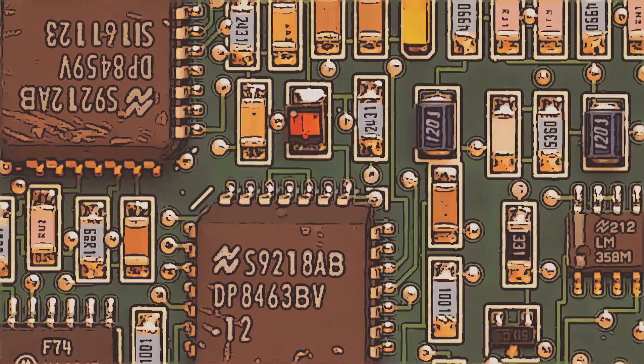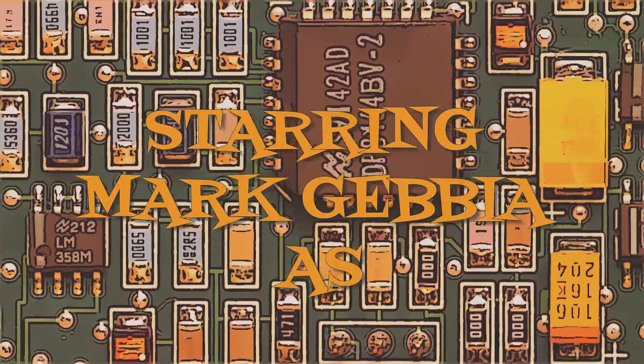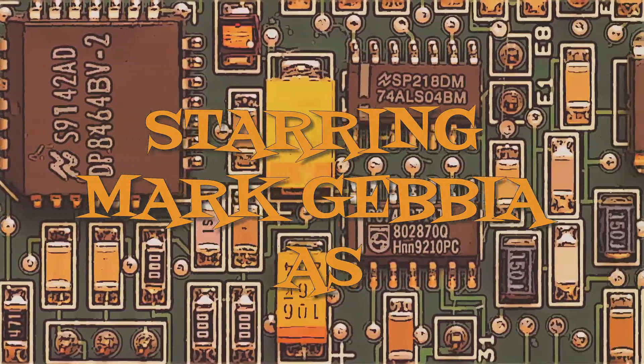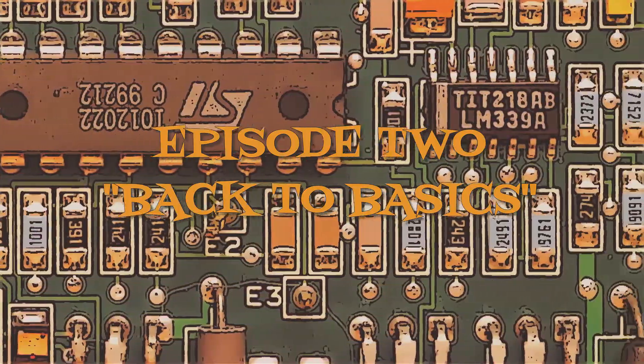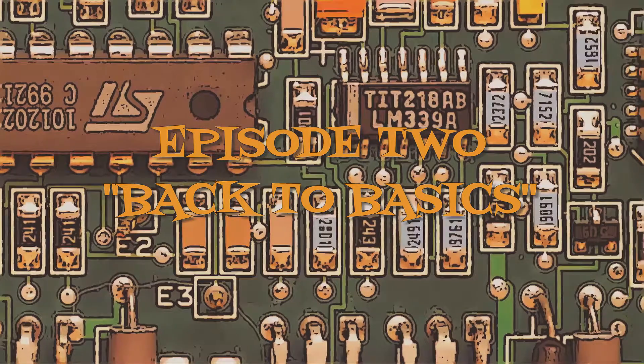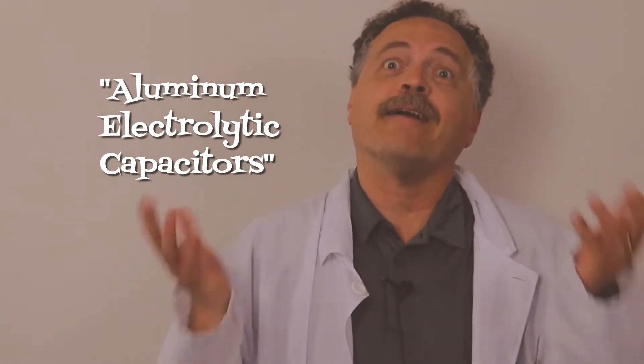Okay, let's try this again. We're getting back to basics today, kids. Consider this Capacitor 101. I'm gonna give you some groovy terms and definitions that'll make you sound like the coolest cat at parties. Aluminum electrolytic capacitors — what the heck are they?